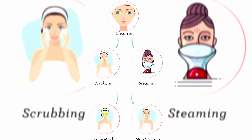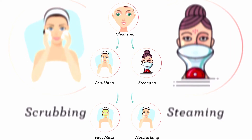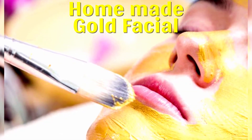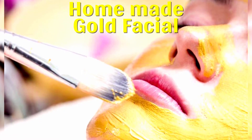The four steps include cleansing and exfoliating your skin, then using steaming and a mask to draw impurities from your pores. This homemade gold facial will provide you a bright, glowing and flawless skin.